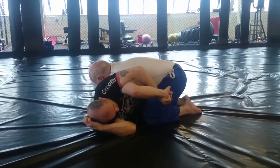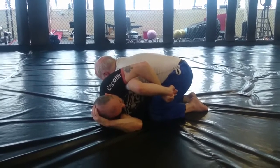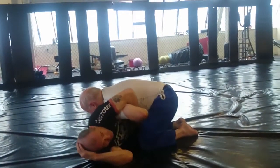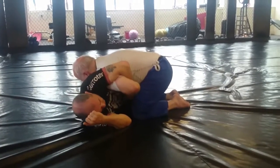Now, one thing you will find when you start looking at Kimura positions on people — what do they always do? They always bring it inside so I can't complete it. So this is perfect — it's really falling into my trap.